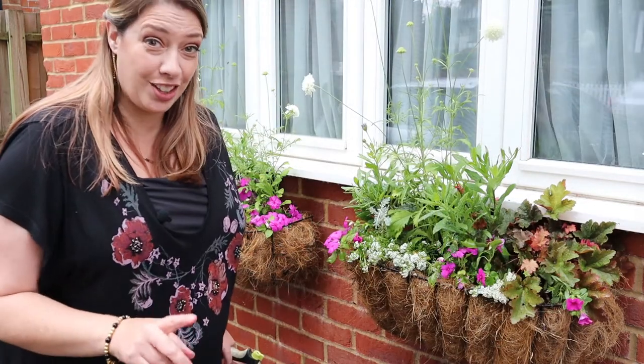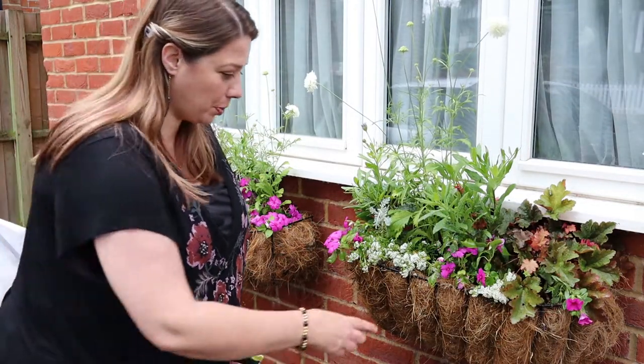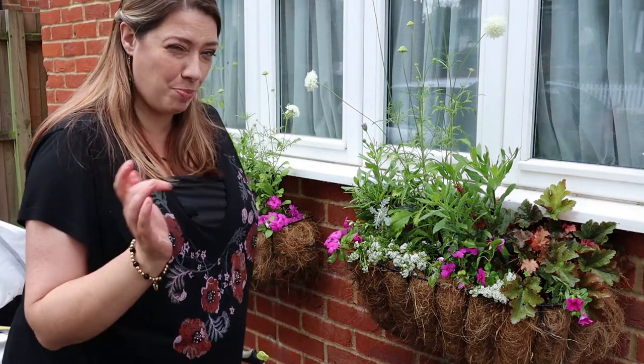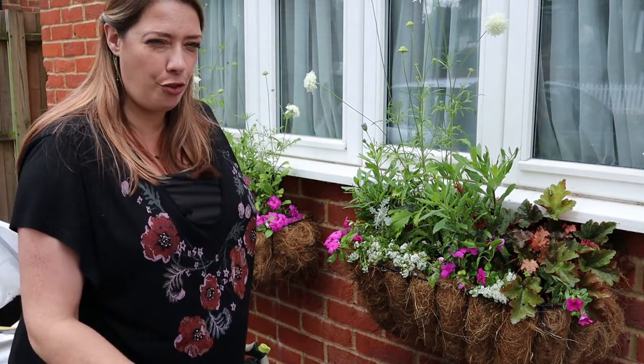I really like the look of these coir basket liners, but unfortunately so do my local nesting birds and they pull chunks of it out every spring.